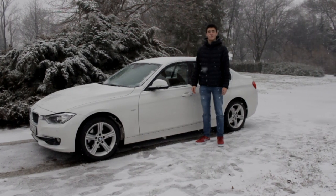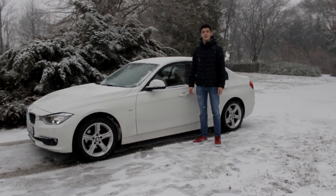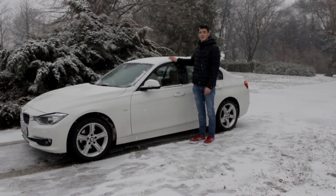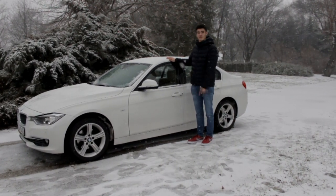G'day everyone, this is PowerSlide. I don't have matching shoes today, but we have this beautiful BMW 3 Series, so let's go and drive it.